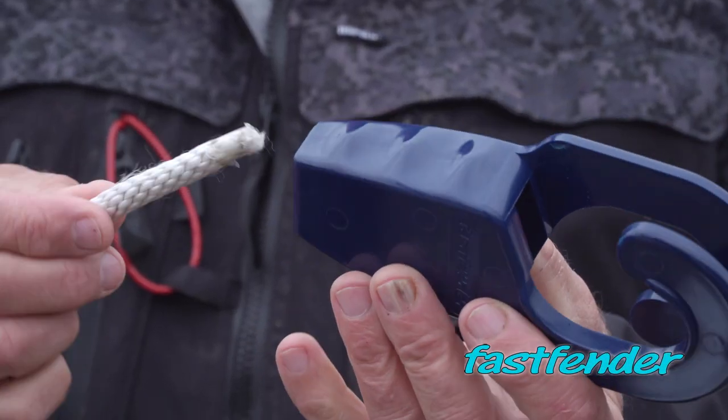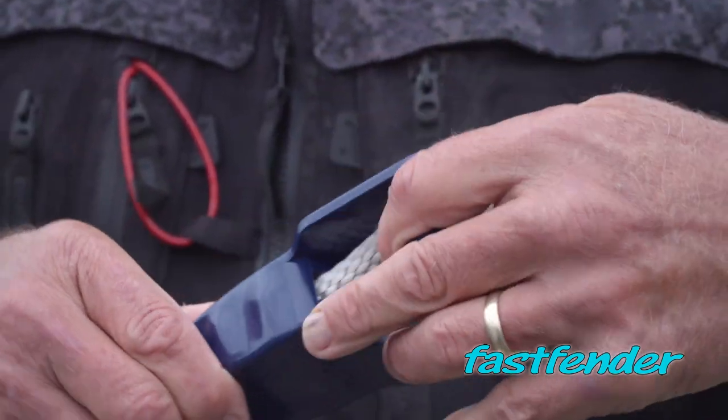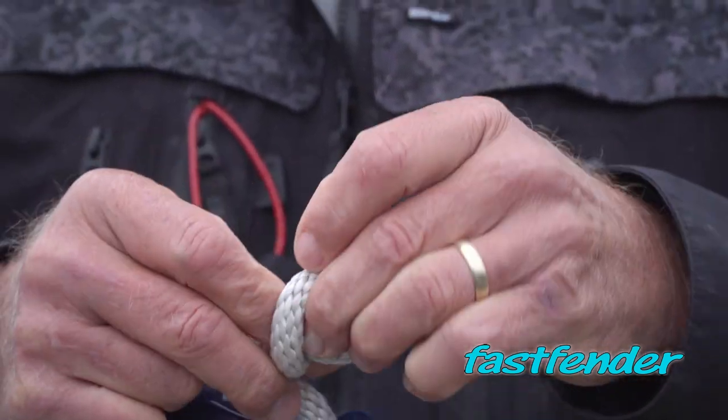The first thing you do is take your rope end and just insert it into the Fast Fender, run it through, and for safety just do a half-inch loop to make sure that that rope can't slide out.